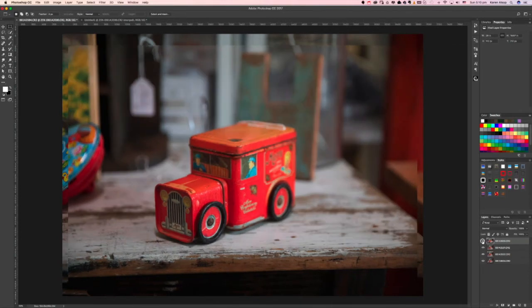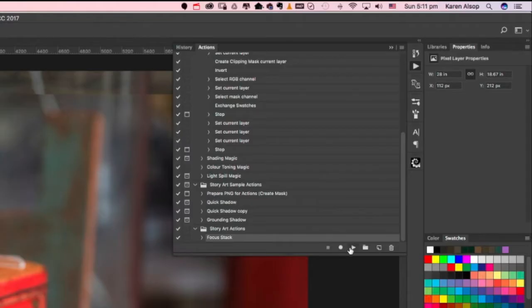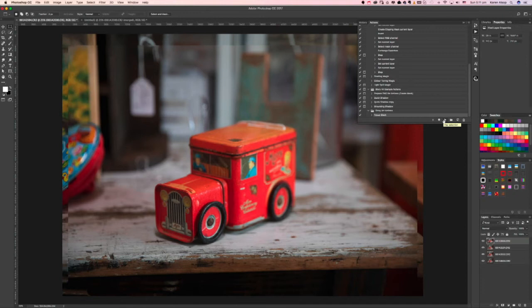You can see that if you turn layers off, they're not matching up completely. You should have loaded the action, and Focus Stack should be there. You don't even need to worry about how it's doing this — just press Play. That action runs and first aligns all of the layers, putting them all in the right spot so they match up. Then it does the focus stacking for you, blending all the different shots together and pulling out the sharpest points from each shot. Very, very clever.